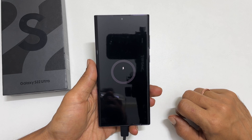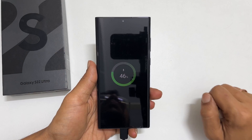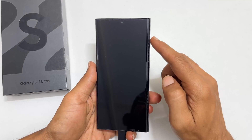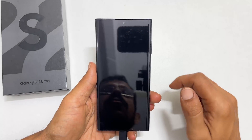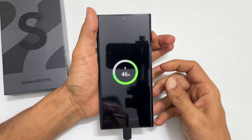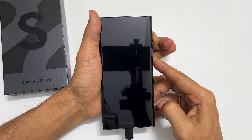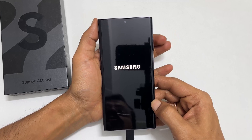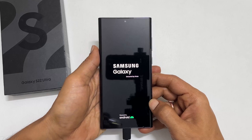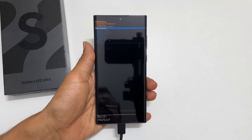Wait for a few seconds. Now my phone started showing charging. To hard reset, press the volume up and power button until you get the Samsung logo. Keep holding, then release the buttons as the logo appears on the screen. Within a few minutes, it boots into Android recovery mode.